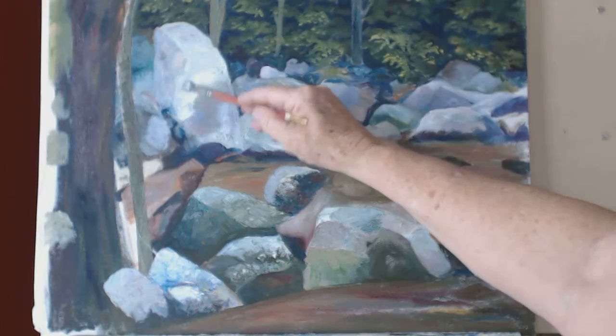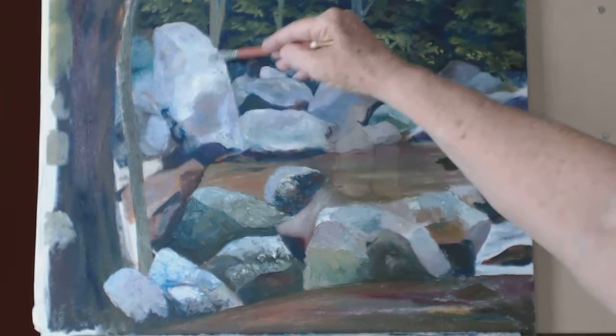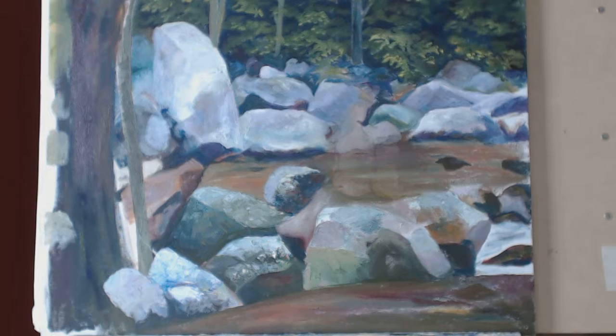I'm dry brushing over that just a little bit to give it a little more texture while toning it down a little bit at the same time.